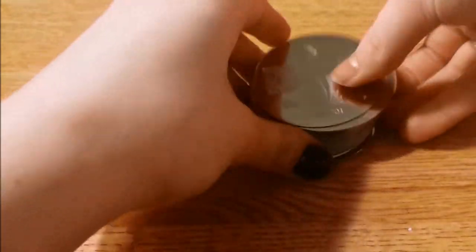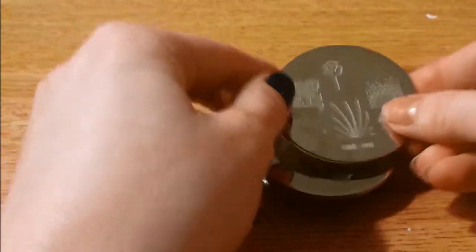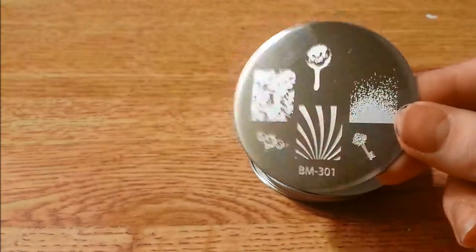Here they are. I'll go ahead and go through all of them individually. I have pre-stamped them and all of them work. I will test this one out for you guys just so you can kind of see everything.